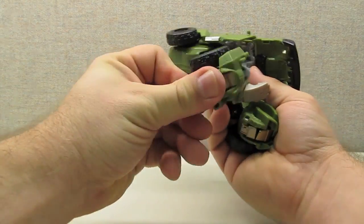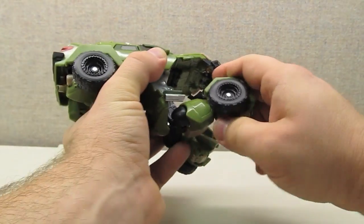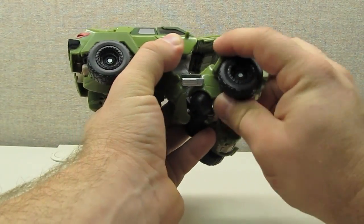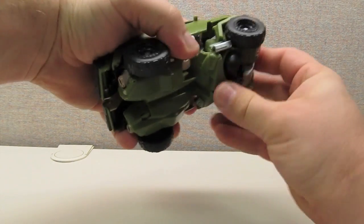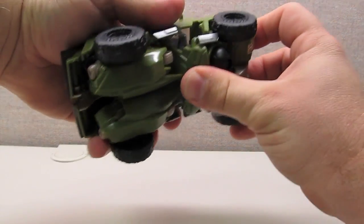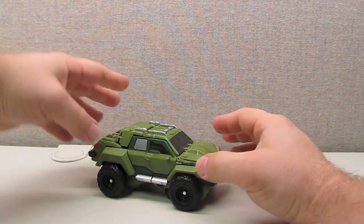Aside from that, I really enjoy this transformation. Despite having worked it several times, I still get a certain sense of satisfaction when I complete going from one mode to another. You end up with a great figure or a great vehicle, and despite being complex, the process is enjoyable.